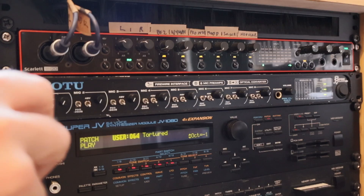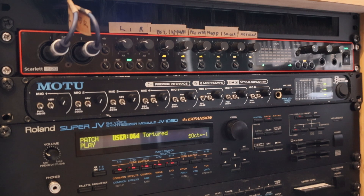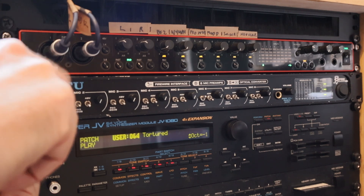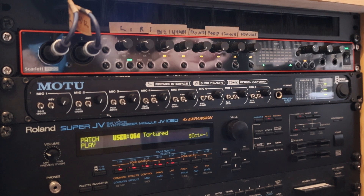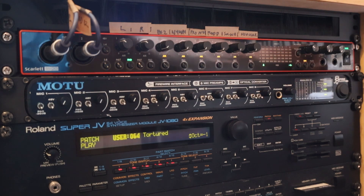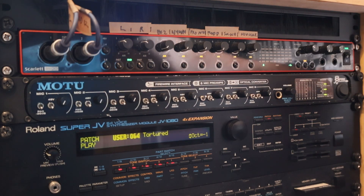So there you have it — an additional 8 inputs for the princely sum of £90 including delivery. This is much cheaper than the Behringer option, and also more capable because you can record at 96kHz, whereas the Behringer ADA8200 has a maximum sample rate of 48kHz. When I first bought the Motu 8pre I wasn't 100% sure it would work with the Scarlett 18i20, so I'm really pleased it has. It's been quick and easy to get up and running and I'd strongly recommend it as an upgrade if you're looking to expand from 8 inputs to 16.